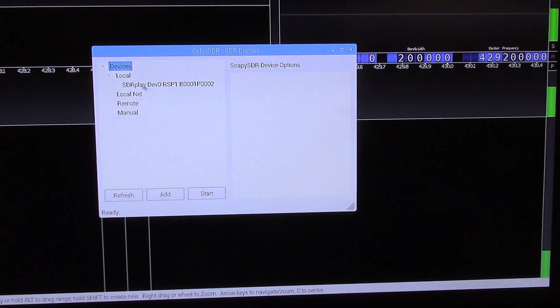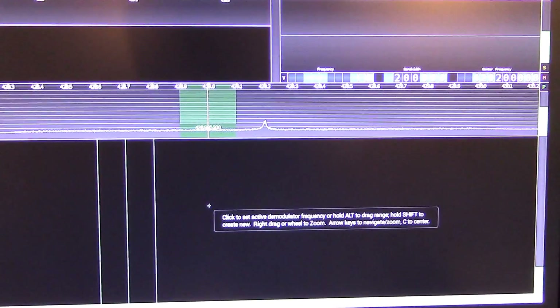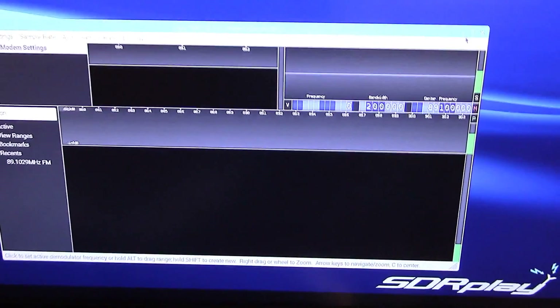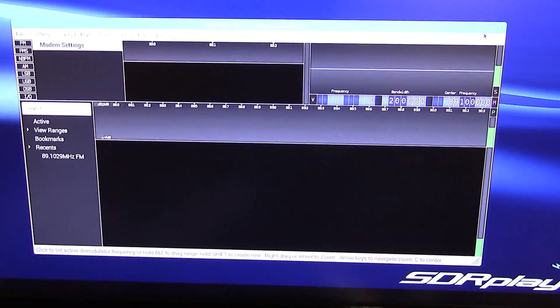Select the SDR Play device and hit Start. The CubicSDR window is now ready to start receiving.